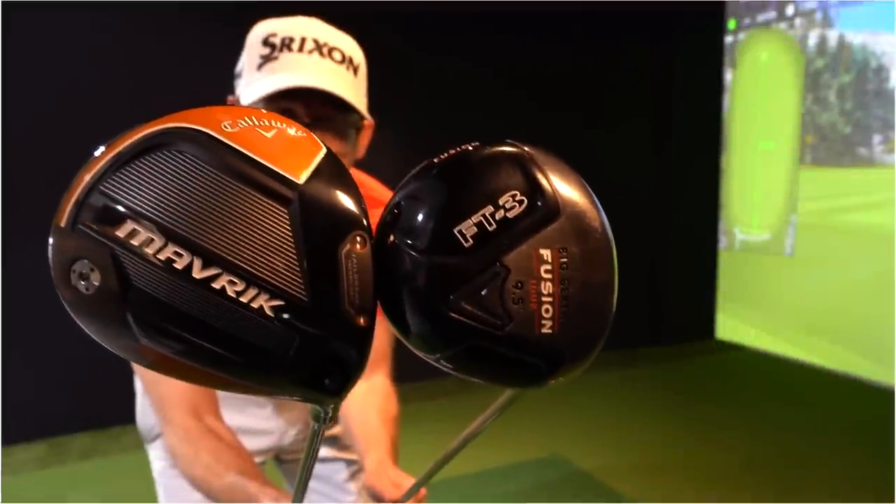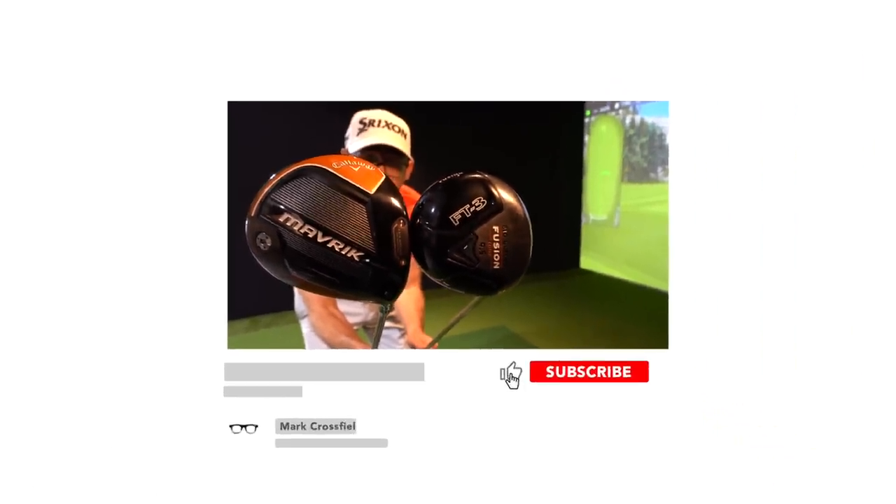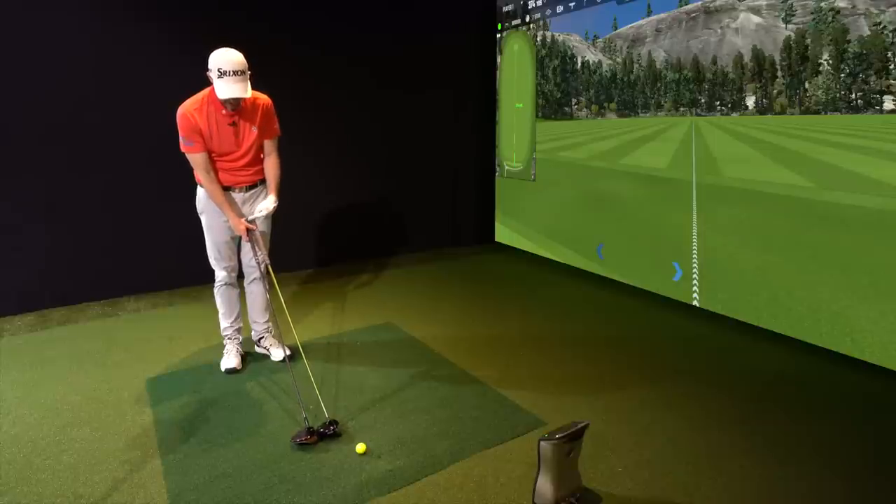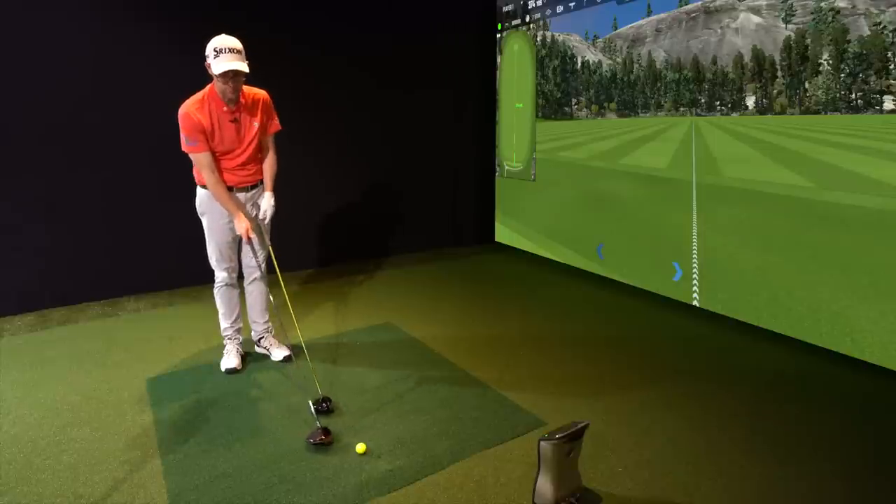Callaway FT Fusion against the modern Callaway Maverick - let's compare these two giants. The Maverick is longer by about an inch in length, so there's potential for a bit more speed.